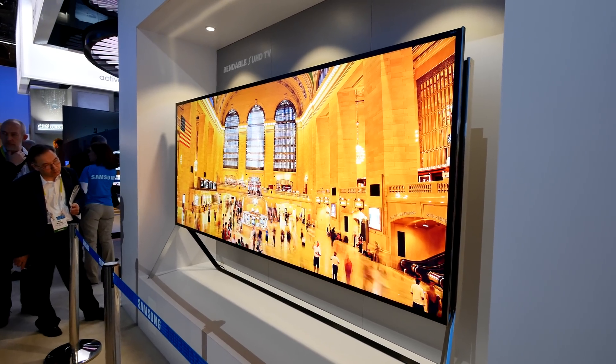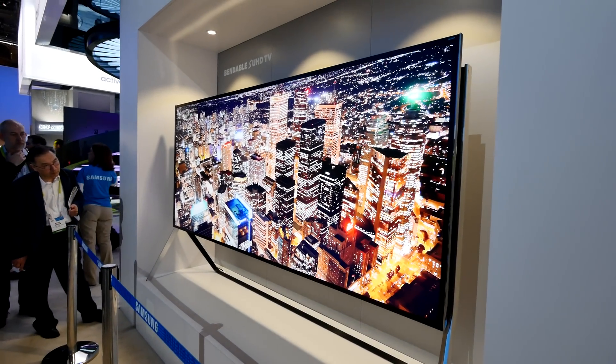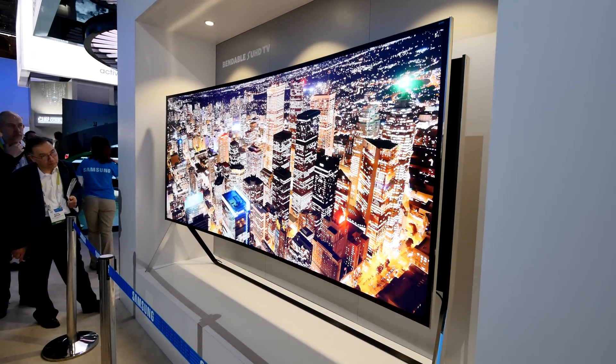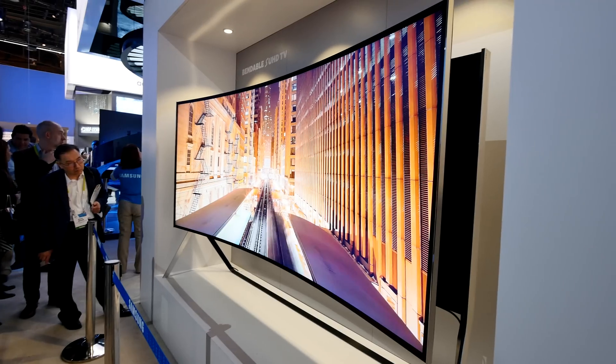Welcome to CES 2015, where we have a flat TV in a 105-inch size — and you can see it's bending right now. So you have a bendable SUHD TV here by Samsung, which is not only huge but also features a beautiful picture.